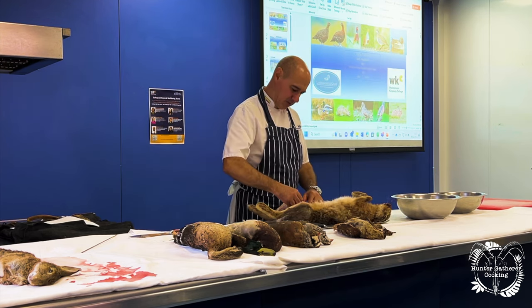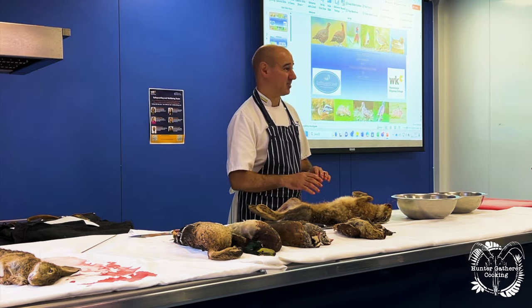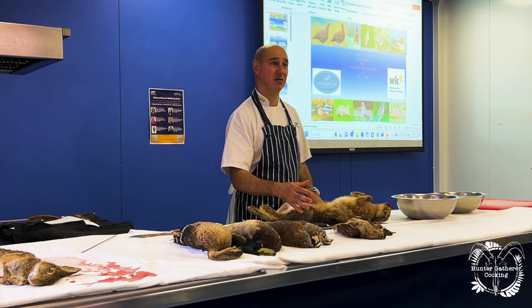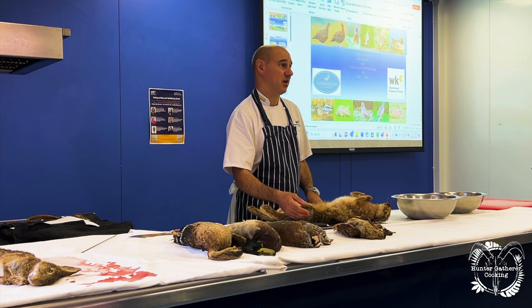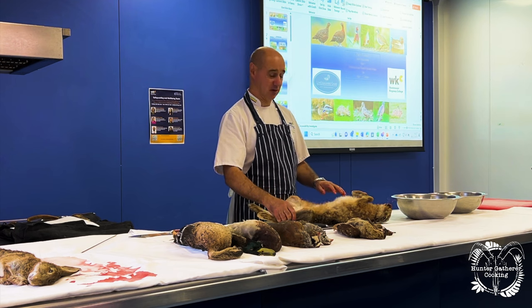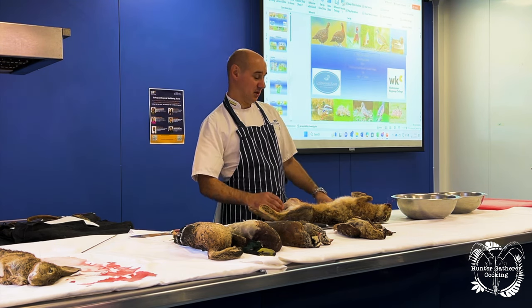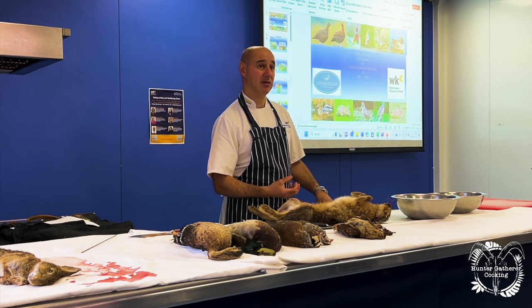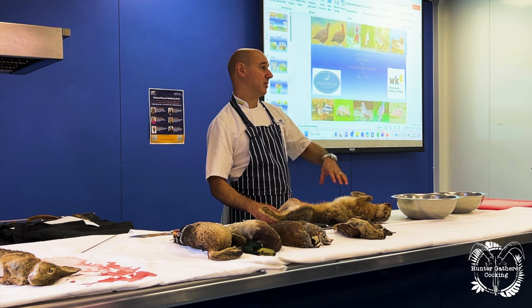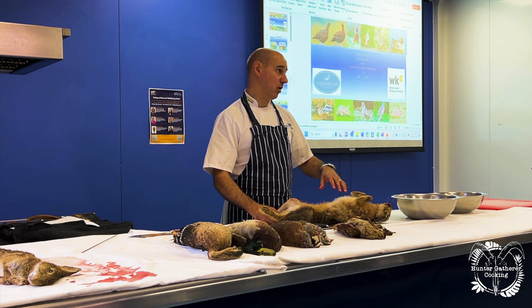Because we're doing it classically, the most classic dish that everybody uses with hare is jugged hare. Jugged hare is where we take the hare, marinate it — we remove the blood from the hare, collect and keep that blood — then we chop the hare up, marinate it in red wine and vegetables and all that sort of stuff, and then we fry it off.